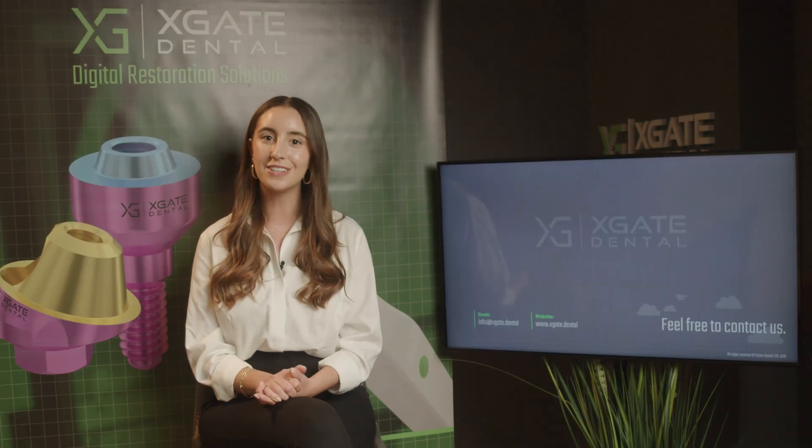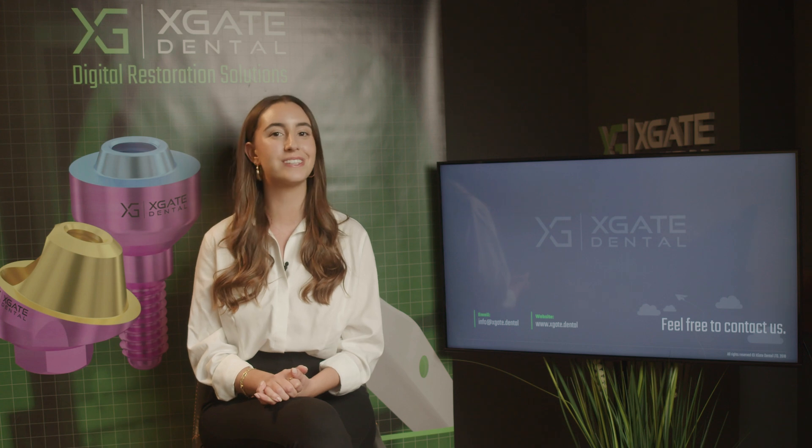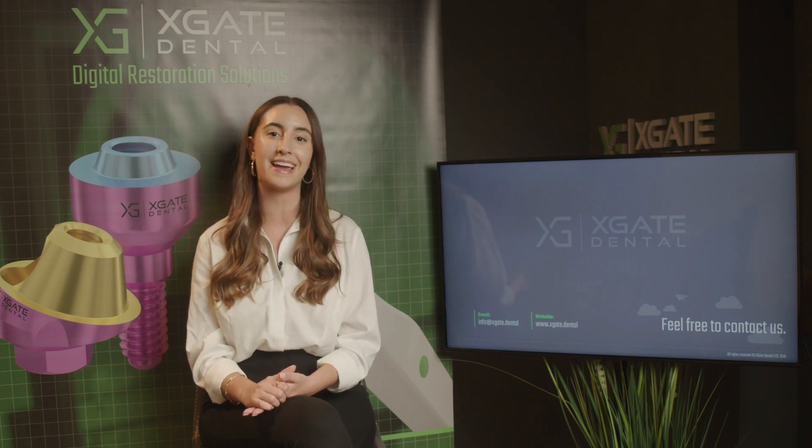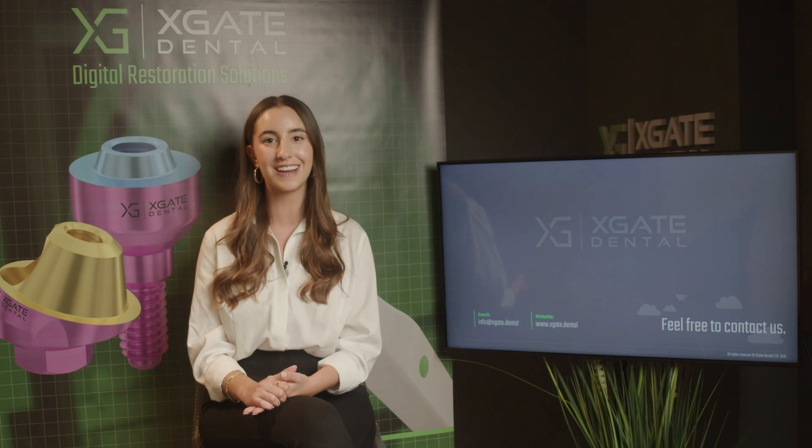Thank you everyone that joined in to learn some new and interesting information. Make sure to stay tuned for more, and of course don't forget to subscribe, like, and follow. Thank you guys and see you next time.